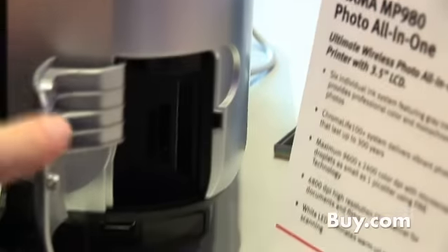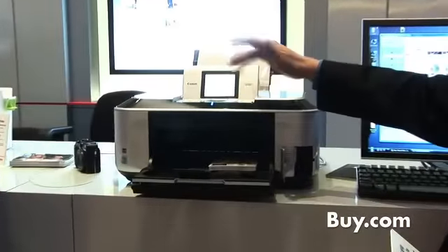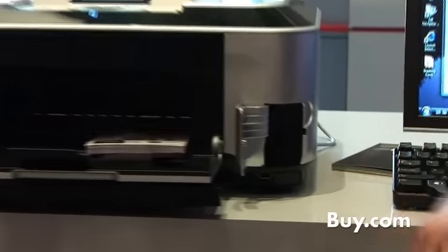The card reader incorporates any and all of the popular cards that are out there. Pop the card out of your camera, plug it in, use the easy scroll wheel to manipulate the data if needed through the LCD screen, and be able to print without any issues.